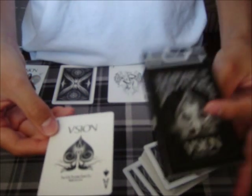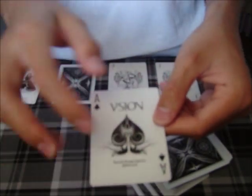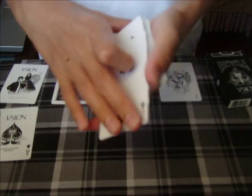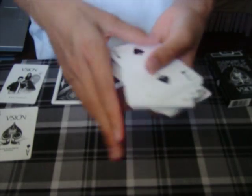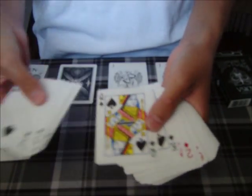Here is the ace of spades, just like on the front of the box. Very nice. It says 'Vision' on the top with the ace of spades. And here is what I believe is just a regular Bicycle deck — you have spades with regular court cards. See right there, nothing too special about that.